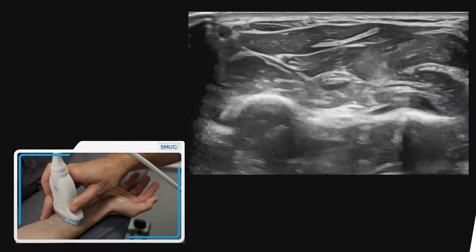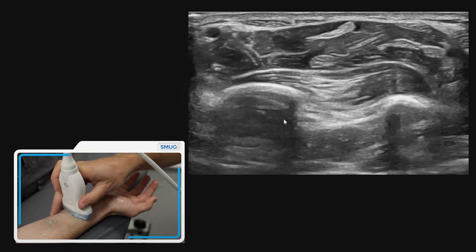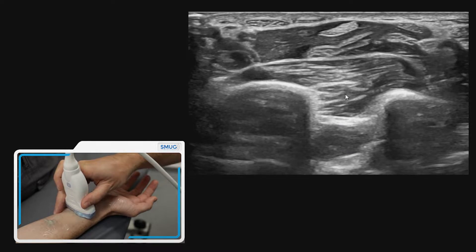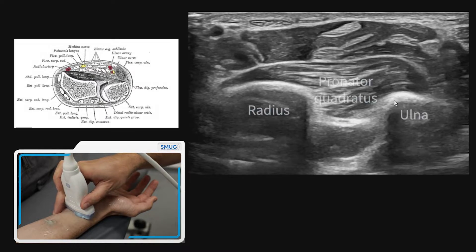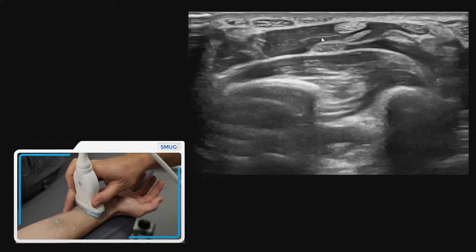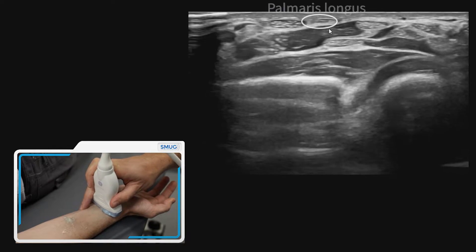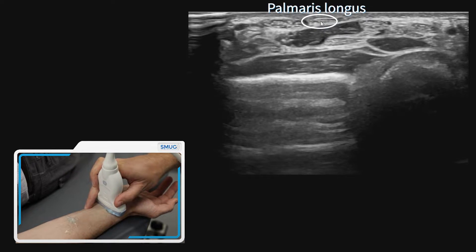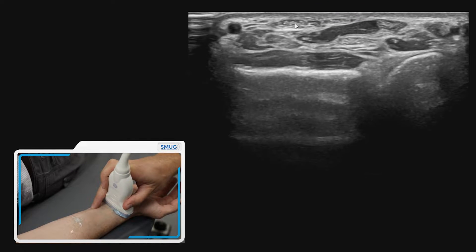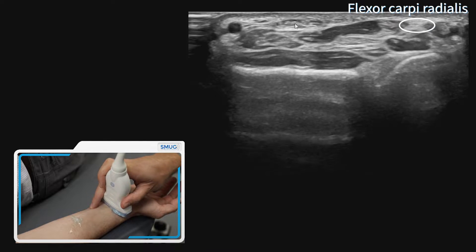To assess the flexor tendons of the wrist, the first soft tissue landmark we can identify is the pronator quadratus muscle, which sits between the radius and the ulna. Now if we look at the tendons that sit most superficially — not everybody has a palmaris longus, but we can see one here, and next to that more radially we can see flexor carpi radialis.